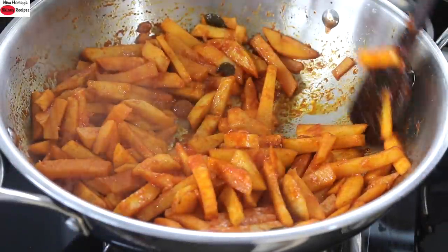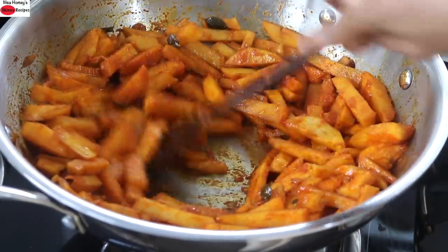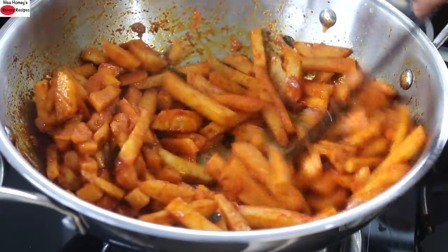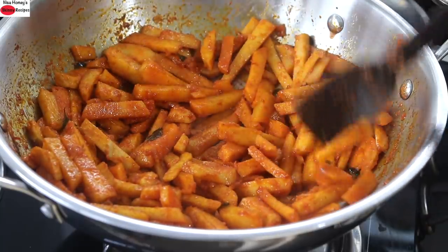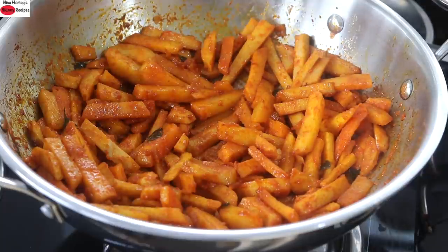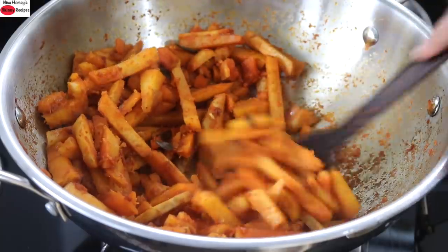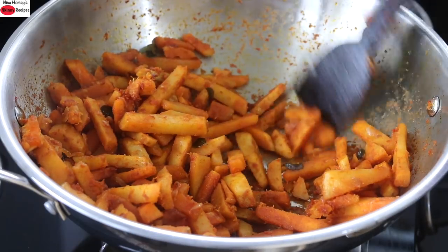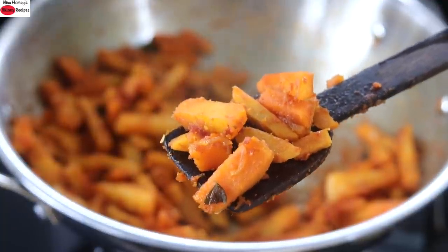Another two minutes later, stir it really well. Spread it out and allow it to roast. You need to do this process about three to four times or until the arbi is nicely roasted. And 10 minutes later, the arbi is nicely roasted as you can see and it's ready to serve. Turn off the flame — the arbi is nicely coated with the masala and it is roasted really well.